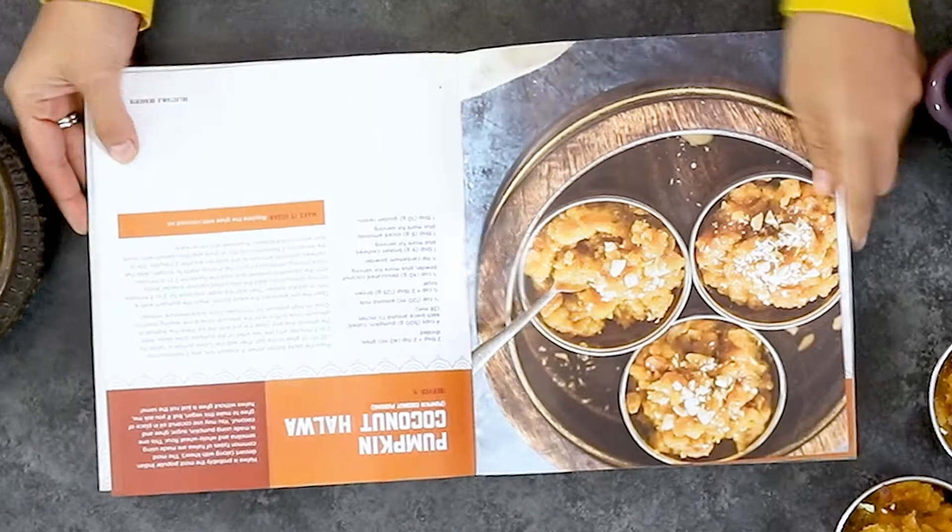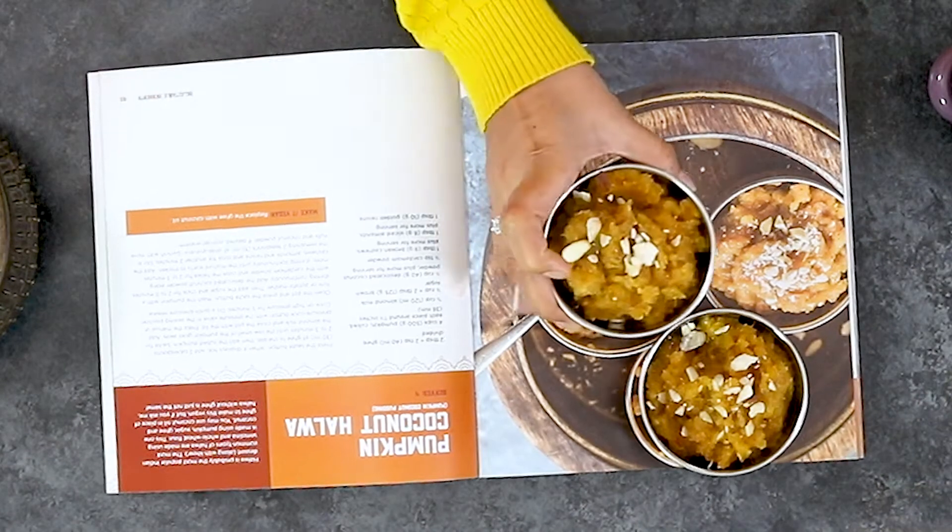My cookbook releases on the 9th of October and you'll be able to buy it wherever books are sold. I hope the recipes in this cookbook inspire you to cook the best Indian meal of your life.